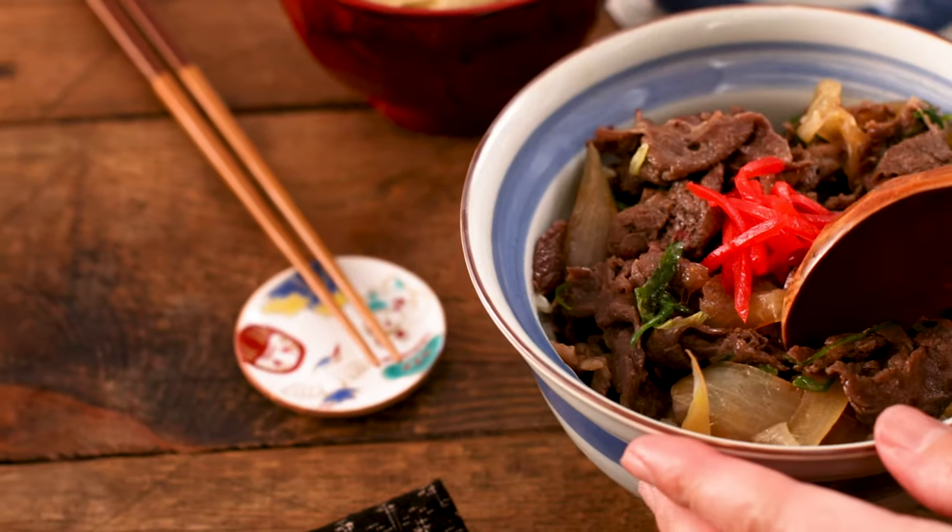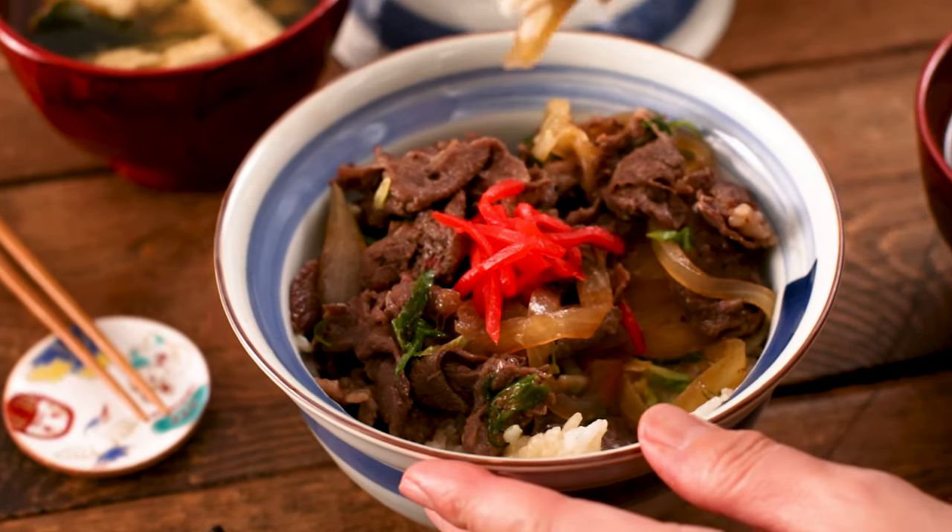Enjoy! Itadakimasu! I hope you enjoyed this recipe and check out more of my videos here. Thank you for watching and see you in the next video. See you soon! またね!